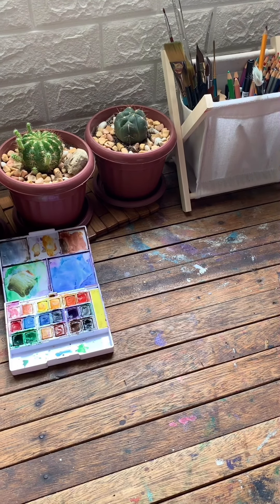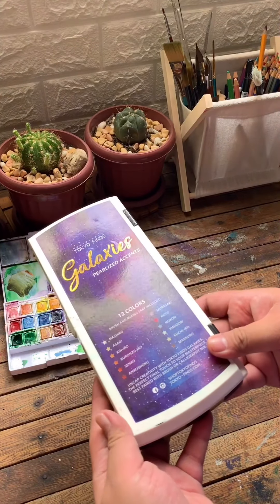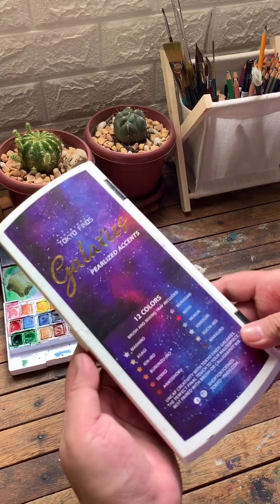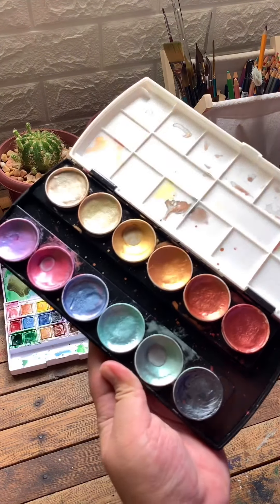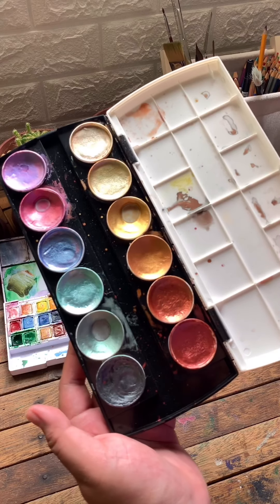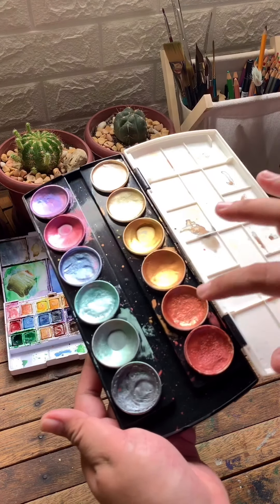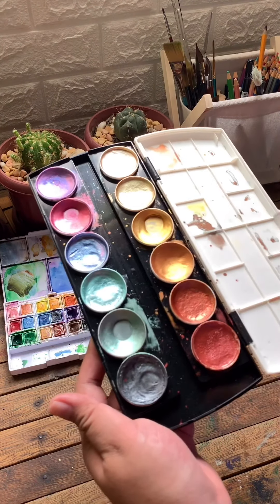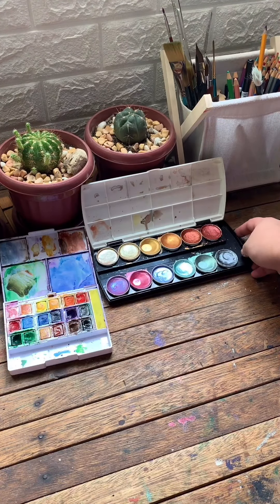The next is this pearlized or metallic watercolor set from Shop Tokyo Fines. I bought it from Fully Booked in Gateway Mall, Araneta. This is the only metallic watercolor paint I have right now, and so far I am loving all the shades — it's very moist. I love the smell too, I don't know if that's weird, but anyway.